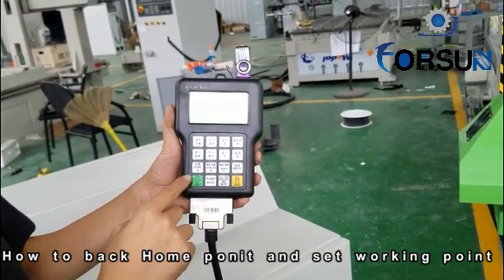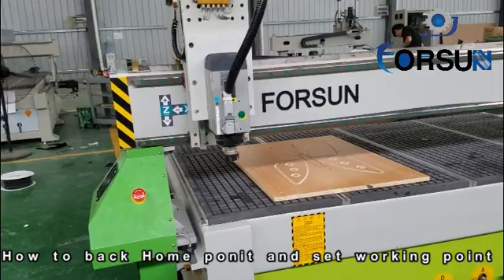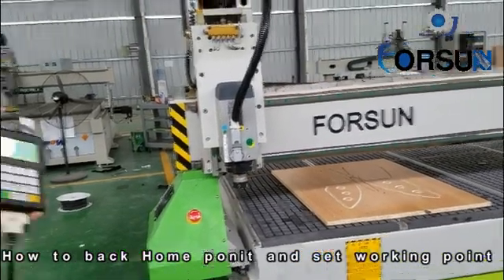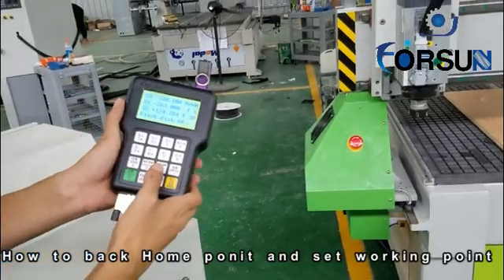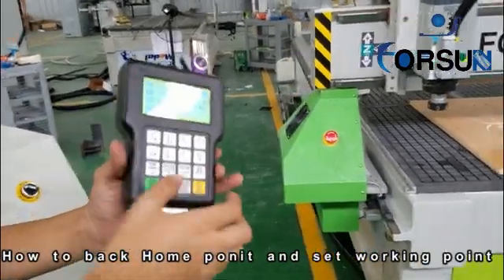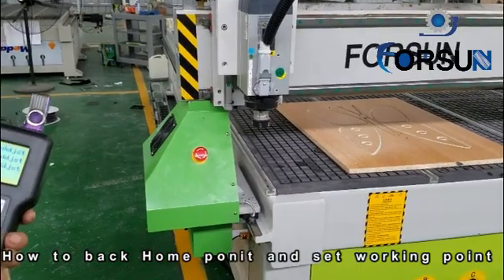Press. You can see the machine go back to home. Here is the home position. You can see here — here is home. When the machine moves to any place, for example, when we press here — home — then we choose here, it will go back by itself, no matter where the machine is.